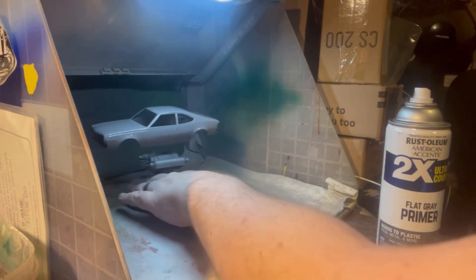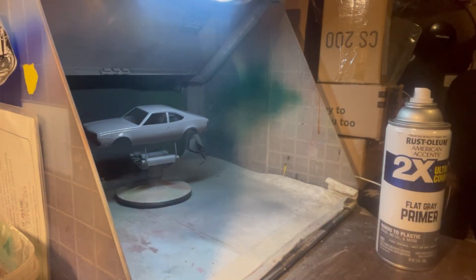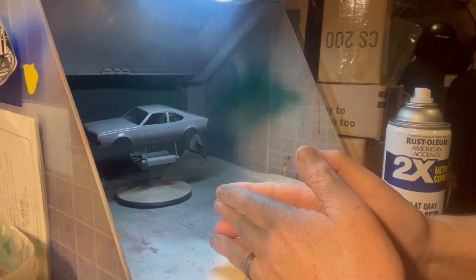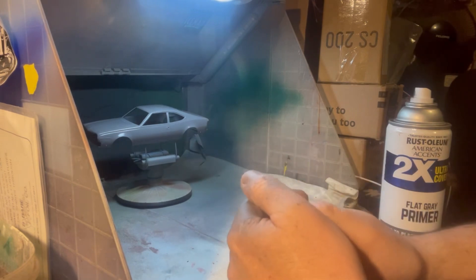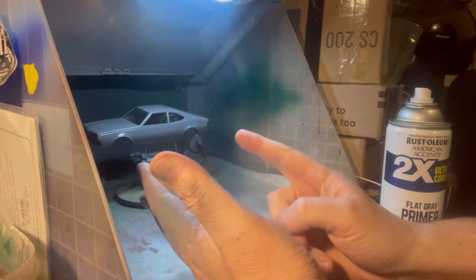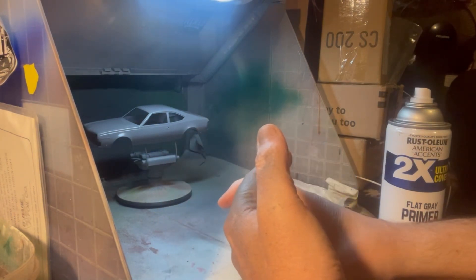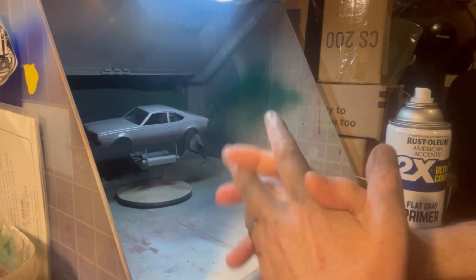We're going to make sure we can still read our emblems okay — we'll take care of that. This car, when I got it, had heavy paint on it with clear. It had decals that had been cleared. So it took a lot of stripping to get it off. The alcohol bath did a good job on it, but it just started it, and I had to finish it up with scrubbing in the alcohol. Then we went 600 grit, 800 grit, and 1,000 grit, and then I primed it.